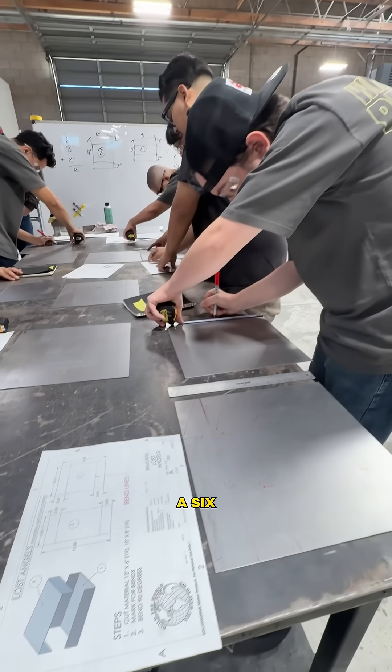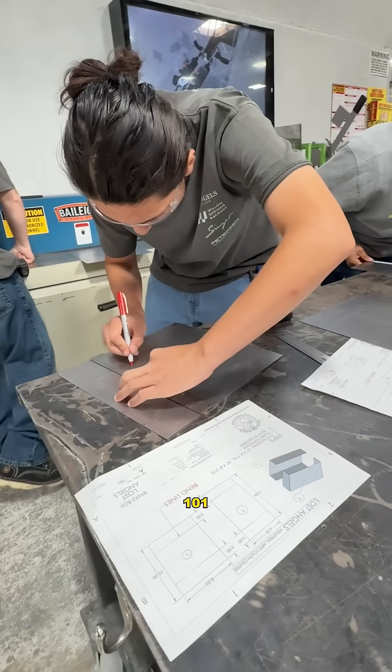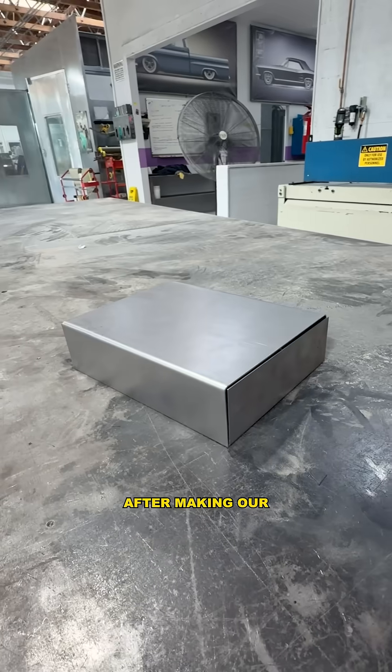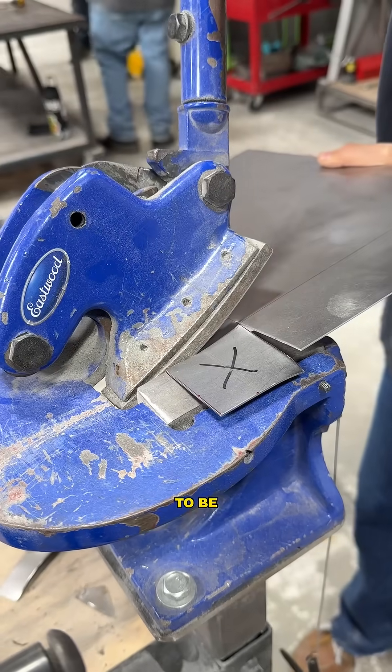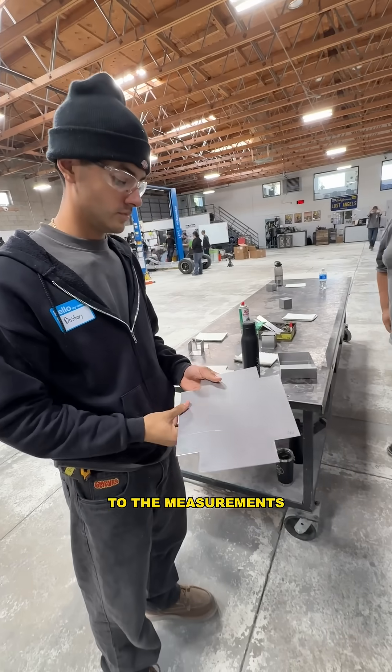Today we're going to be doing a 6x8 measurement and blue coating 101 for the trays we'll be making. So after making our measurement lines on our 6x8 tray we brought it over here to the Beverly shear and we're going to be trimming off all these corners to the dimensions we needed.